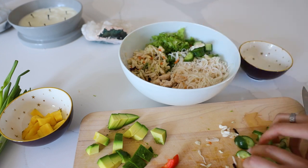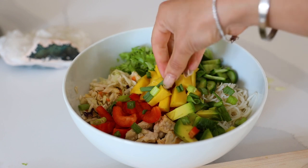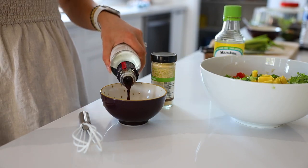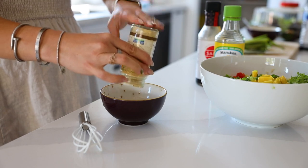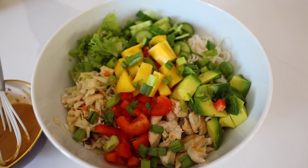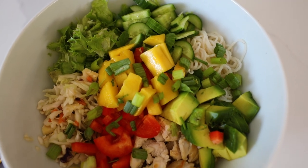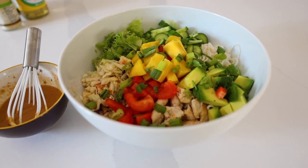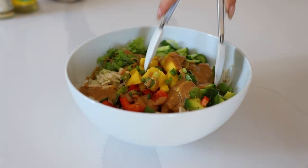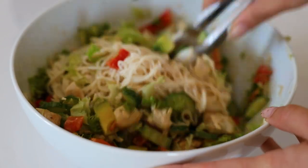I'm going to add in all the veggies: noodles, slaw mix, peppers, cucumber, and our protein. I'm also adding in some avocado and a little bit of mango and green onion — it really brings it together. For the dressing: a tablespoon of nut butter, a tablespoon of tamari, a tablespoon of rice vinegar, and some ginger powder. That simple dressing makes this gigantic salad which I eat as a whole meal. You can definitely meal prep this in advance with the dressing in a separate container.